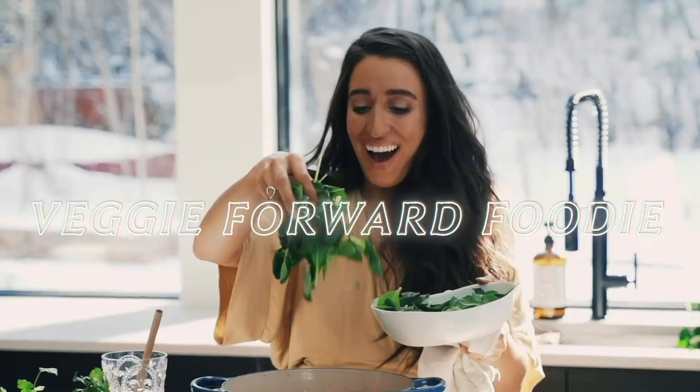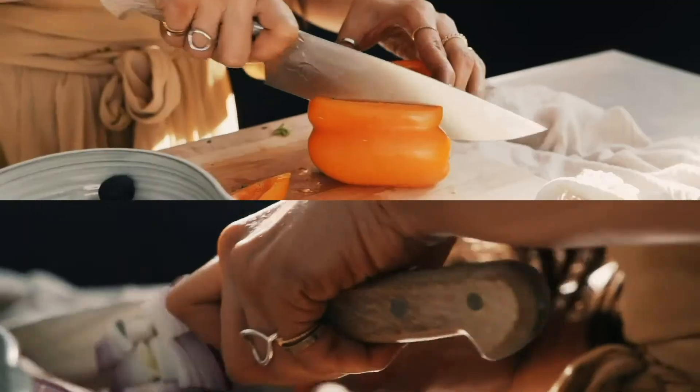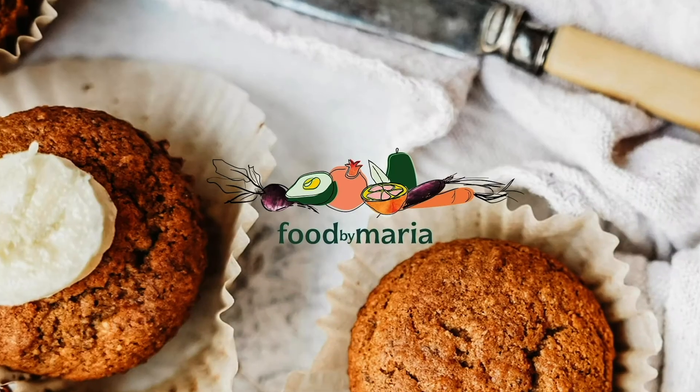Hello everyone and welcome back to our show. Today we are kicking off Series 4 of Simple Staples. We're going to be making a really simple one pot pasta — it's ideal if you're looking for something to make in a hurry. If you're interested in any other recipes, make sure you check out our previous Simple Staples series on our IGTV.